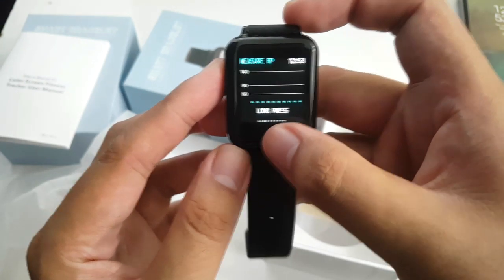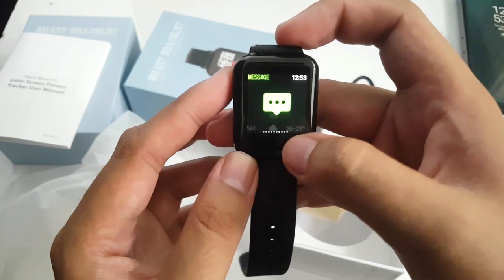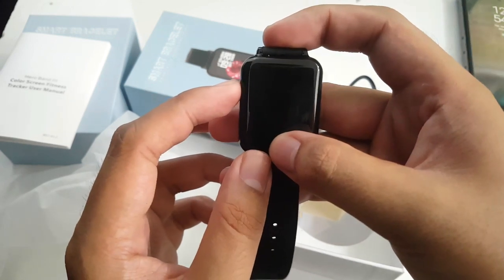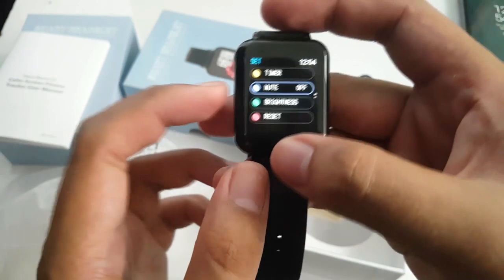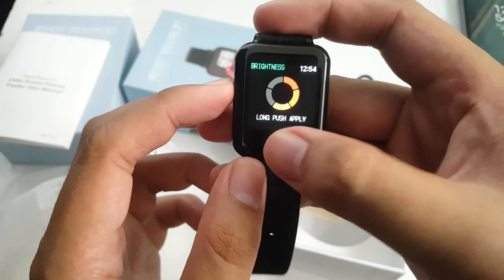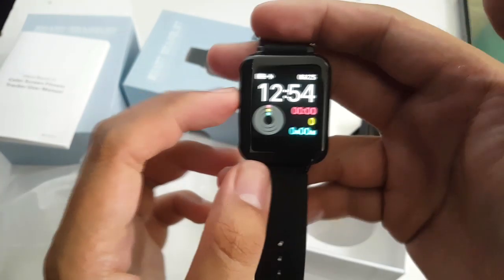You also have blood pressure, SpO2, and exercise options. There's weather showing the forecast for coming days, messages, and a camera shutter. You have music player control — this doesn't store any music. Under settings you have a timer, mute (which is a bit weird since this has no speaker), and brightness which I'd like to modify. You tap to change the selection on screen and long press to confirm. You also have reset, shut down, and back.